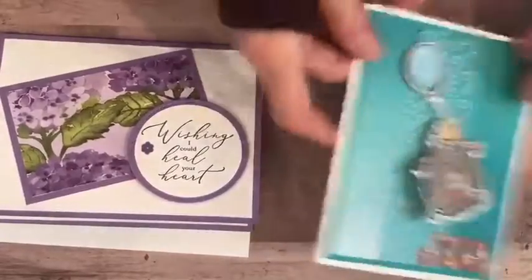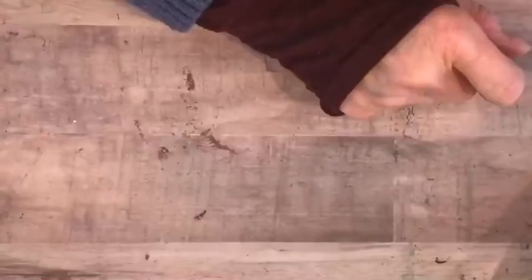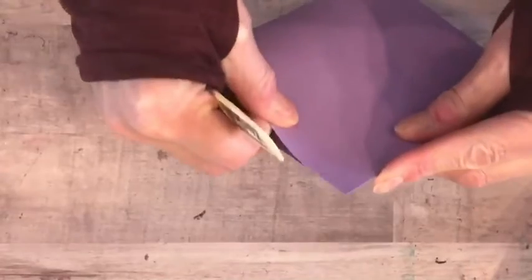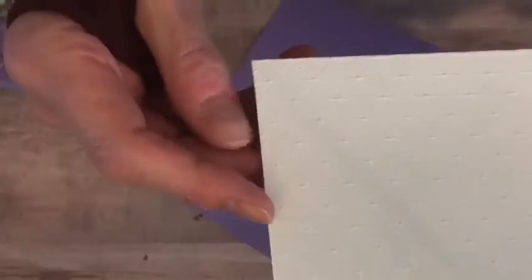We're going to start with the sympathy card first. I took Highland Heather cardstock, and I take my bone folder and fold it in half on the score line, then make a nice crisp fold just like that. The next thing I did was take a piece of Whisper White cardstock and run it through the Dainty Diamonds embossing folder. Look at that — can you see that?